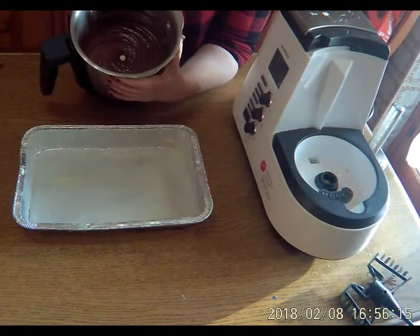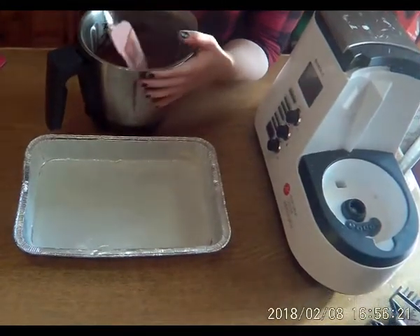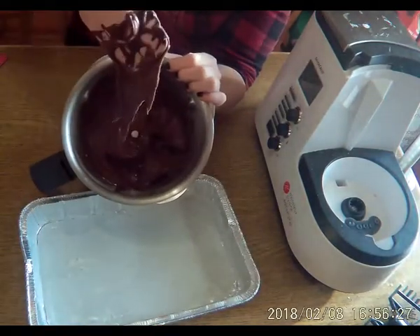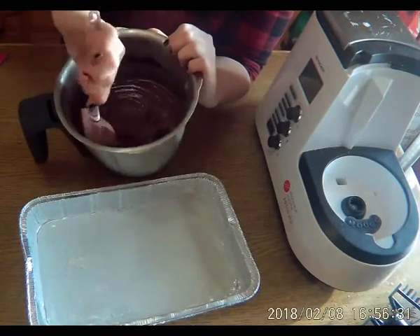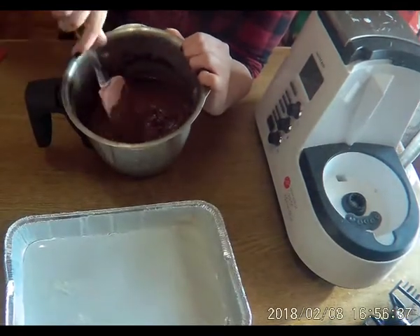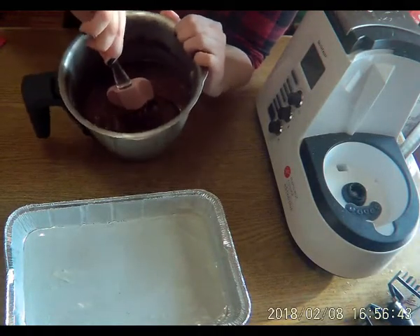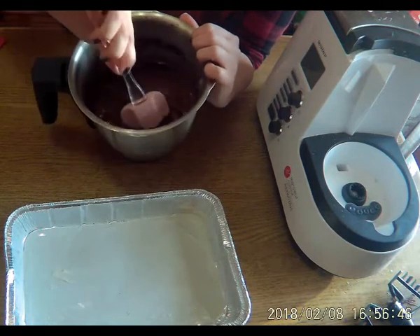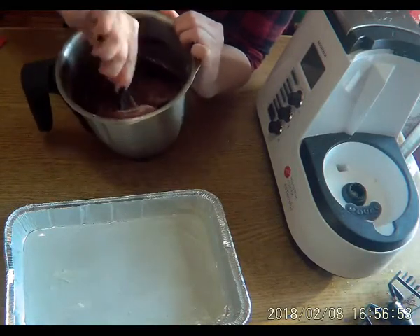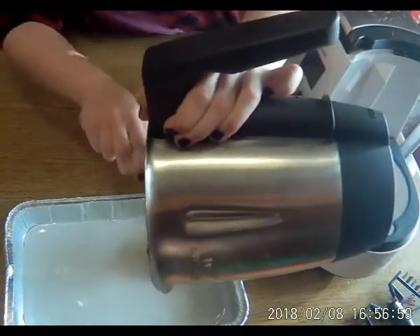A titolo informativo, adesso stiamo girando con la Cam Kong 480, che è un'action cam. Questo è il risultato. Gli diamo un'ultima mescolata e poi lo mettiamo in una teglia che abbiamo imburrato e infarinato. Ricordatevi che quando mettete le uova, il composto di cioccolato, burro e zucchero deve essere tiepido o comunque freddo, perché sennò il composto non viene bene. Andiamo a inserire tutto quanto nella teglia.